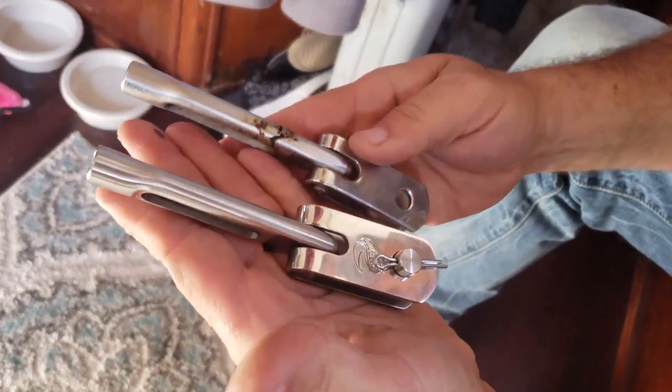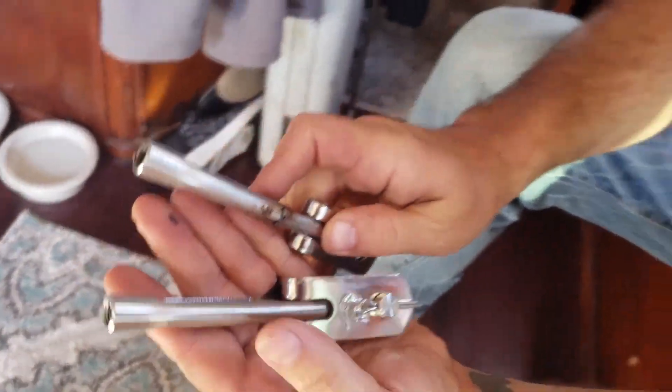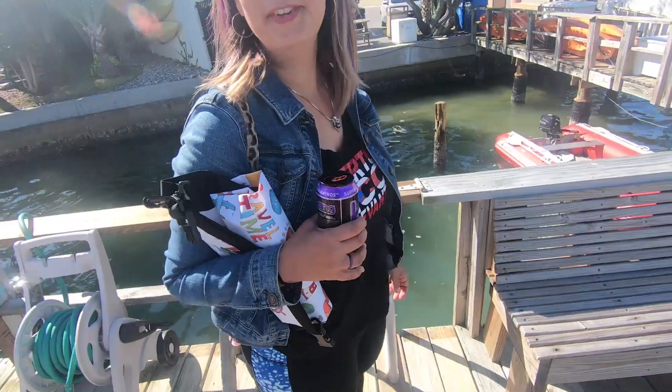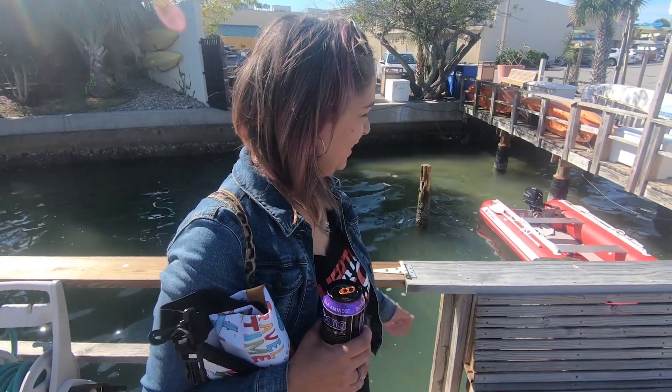I hope it fits. I'm trying to stay as positive about this as possible. We are going on an adventure. So what happened? Nothing. We parked our first public dinghy dock.